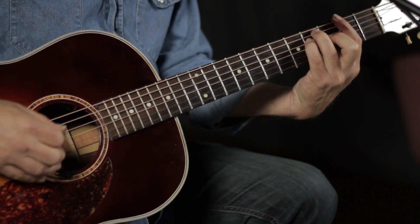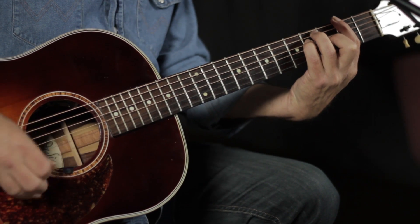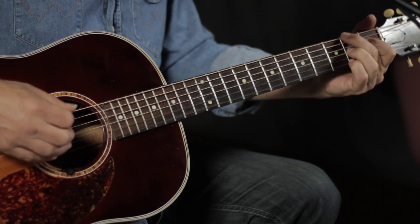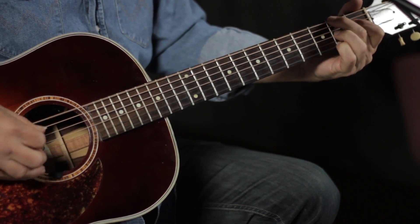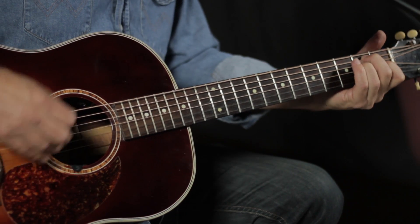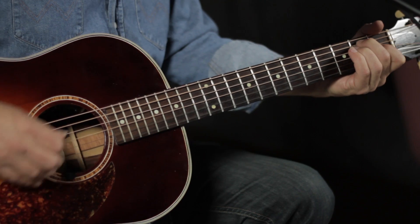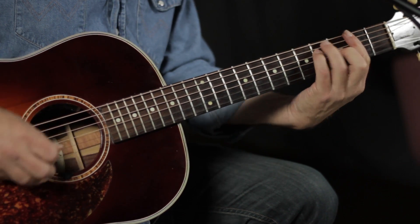The other chords we've got here are the F sharp, which is the bar chord — not that hard — and the B7. You can add those into the strum and it makes the song move a little bit more. Home, home on the range, where the deer and the antelope play.